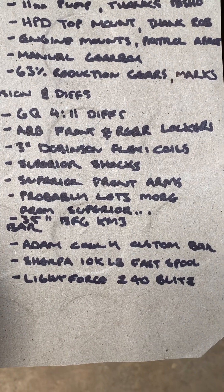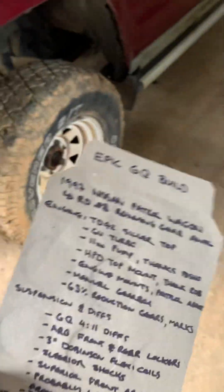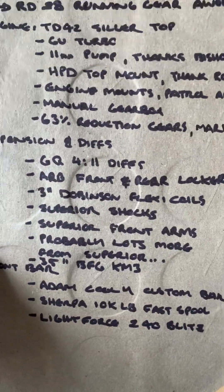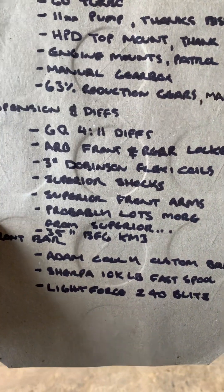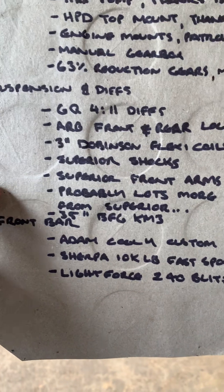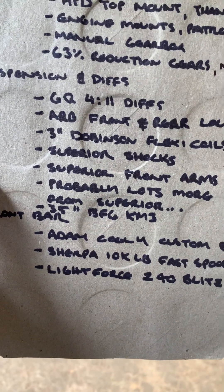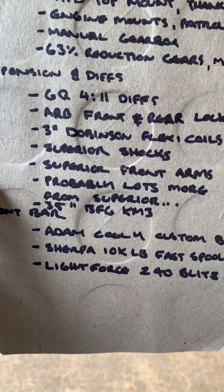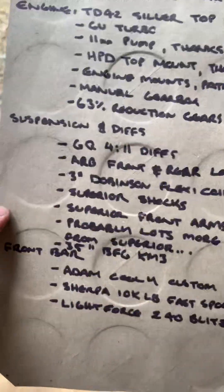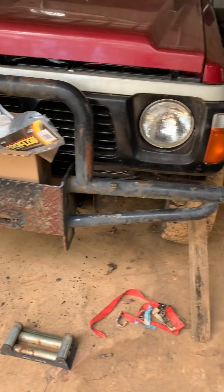I'm looking at 35 inch BFG KM3s unless one of you guys has a better suggestion. I fell in love with the KM2s but they don't make them anymore. I'm not a huge fan of the KM3s — I've got them on a mate's car and they're not wearing real well. So if anyone's got another mud tire that drives well and is reversible, give us a holler. The plan is 35 KM3s for now.